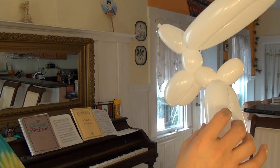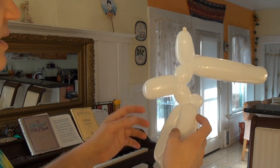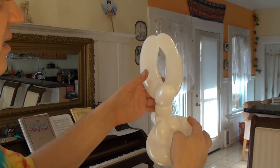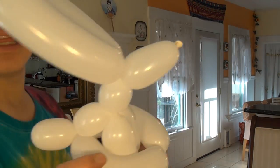So here is your bunny rabbit, and the last little touch is you want to put the arms inside the legs. And there it is — the bunny rabbit.